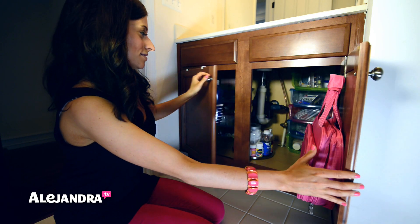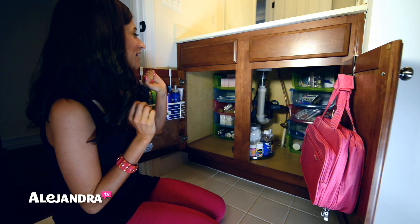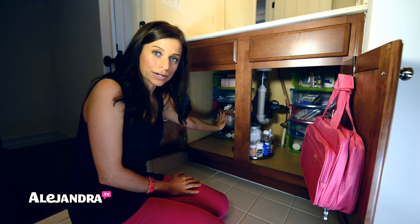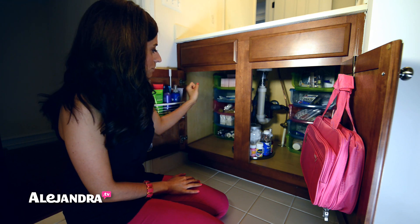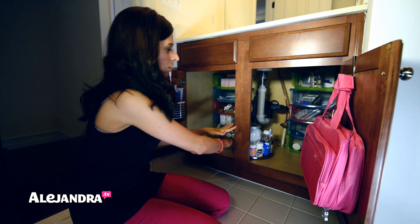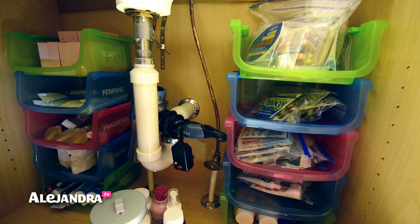Let's open up the cabinet. So the stackable bins are all the way in the back. This is the same concept from my last bathroom video — you just stack containers from the floor all the way up to use the otherwise dead space up here. You get things off your horizontal space and onto your vertical space.